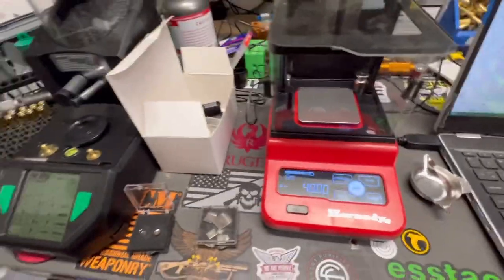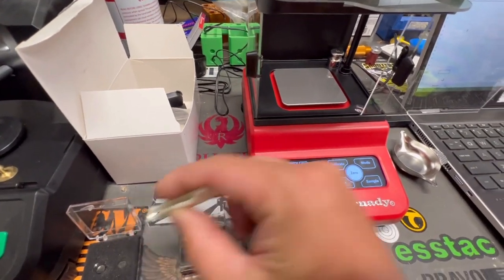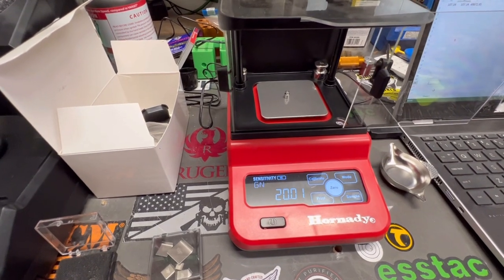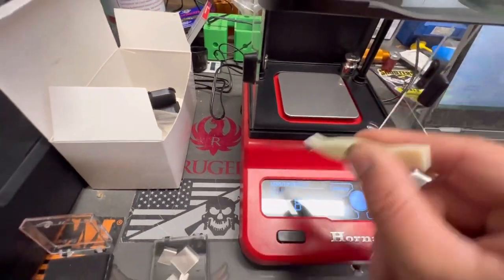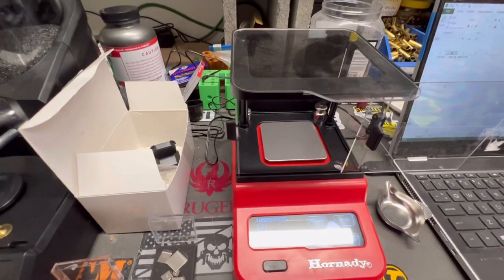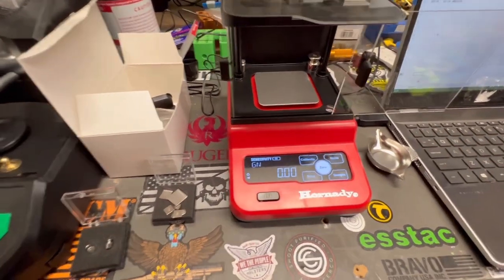There's a little variance showing, so let's zero it and try again. These check weights — you don't want to touch them if you can avoid it because the oils from your hands can change the reading. Now we're getting 20.01, so there's a small variance. That said, you're reading to the hundredth of a grain, so it's more than good enough. It's a very accurate scale — having my phone this close could also be a factor.